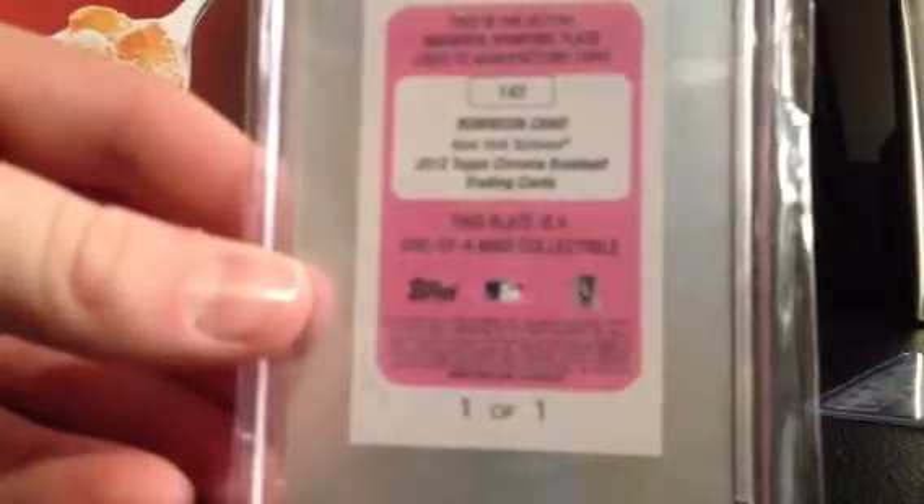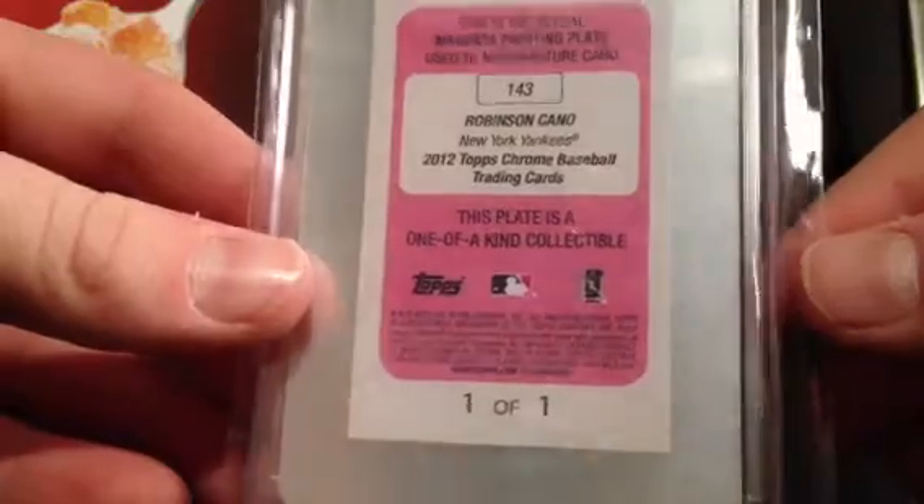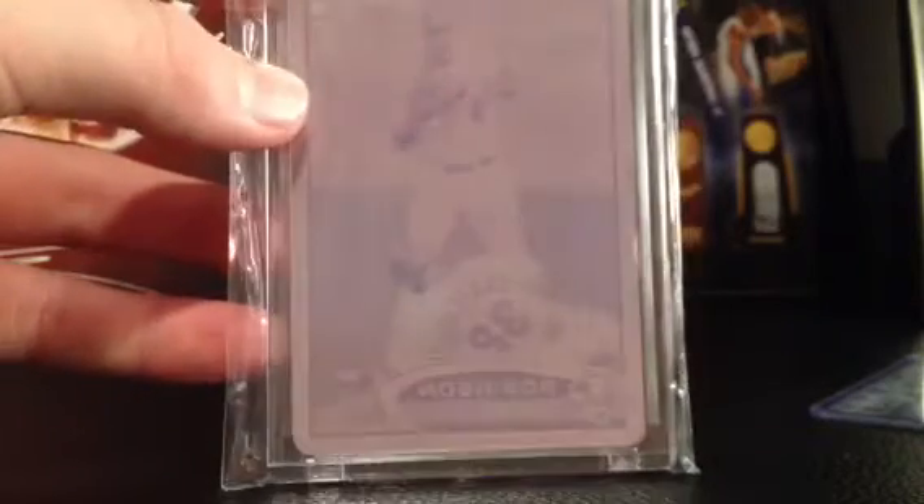It's a Canó printing plate from 2012 Topps Chrome — it's sick. I never knew these 2012 Chrome cards were actually backwards, like see Canó's over there and the Topps Chrome logo's over there. But anyway, you can see here — magenta printing plate, 1 of 1 — very sick.